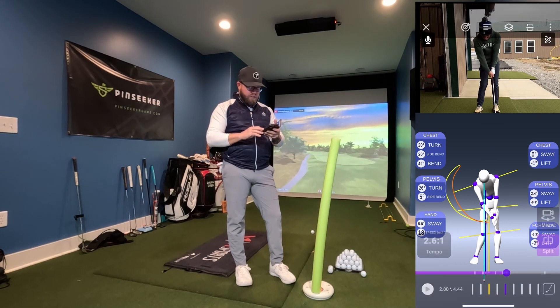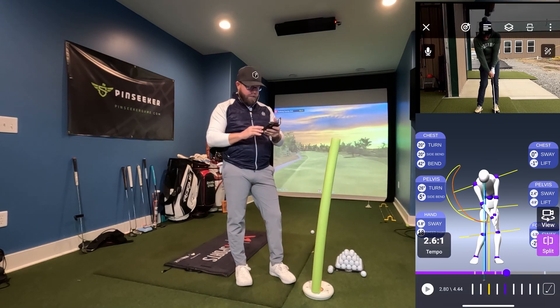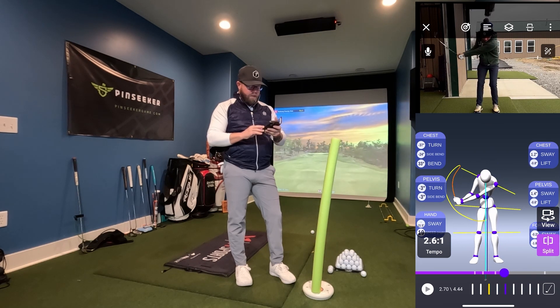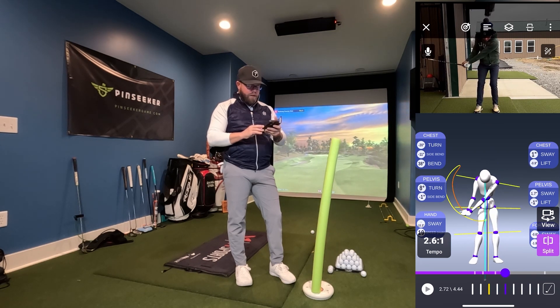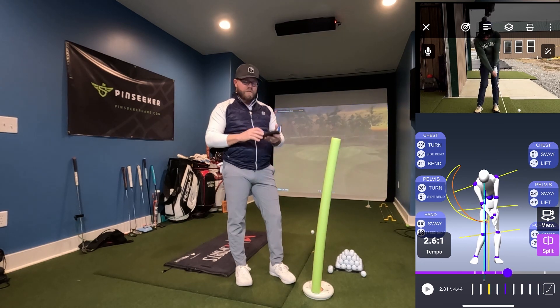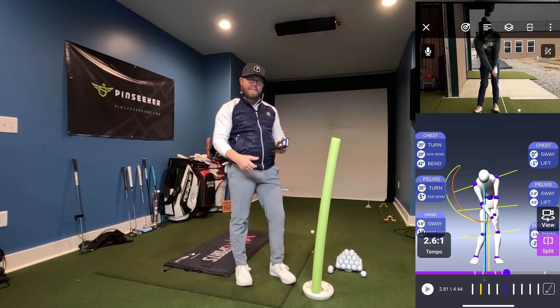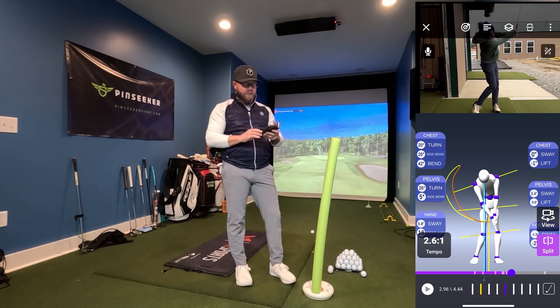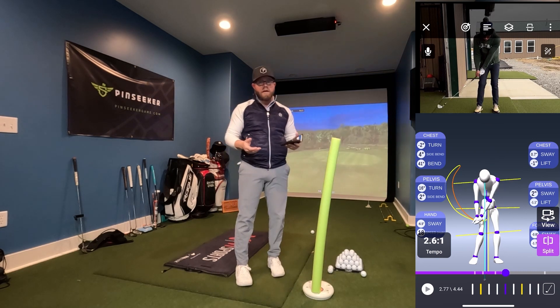Another cool thing — this is a new feature of the app — look at the hand tab and you'll notice the speed of the hands. You can see he's at 20 miles an hour, and then it starts slowing to 18 through the impact zone. So his hands are decelerating, which is going to cause the club to pass the hands, and we can actually see it in the video above. Really cool technology they've got going on at Sports Box AI.